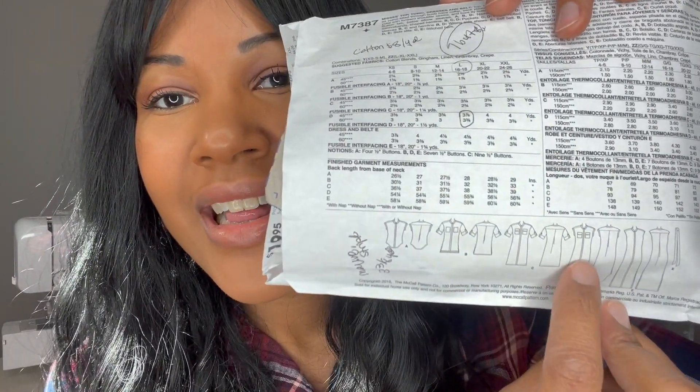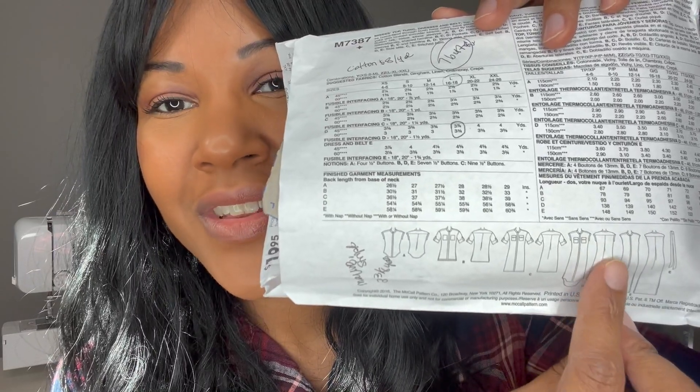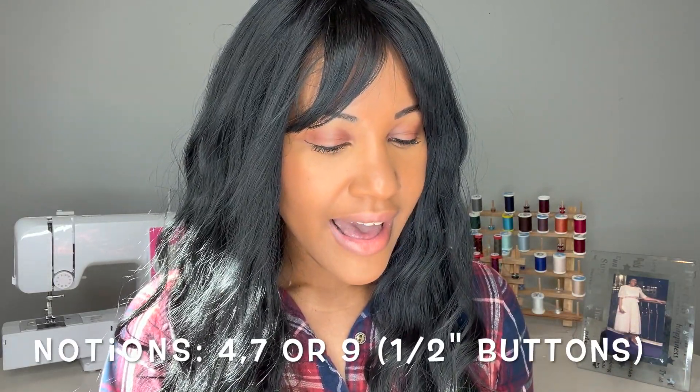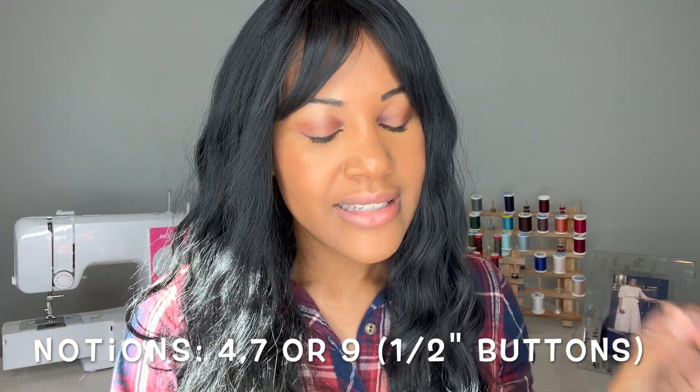Looking at the line drawings for View D: the front has the high part and the back has the low part, with buttons down the front and pockets on the front. For notions, you'll need four half-inch buttons for View A, seven half-inch buttons for Views B, D, or E, and nine half-inch buttons for View C since it's longer. I actually hand-sewed my buttons on — I used to use the machine but found it less accurate, so I just hand sew them because I know exactly where they need to be.